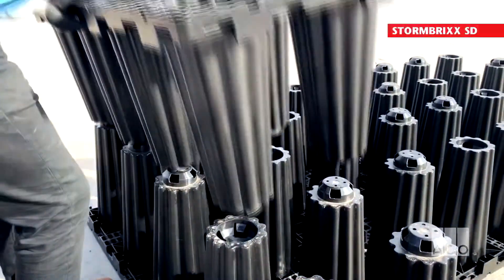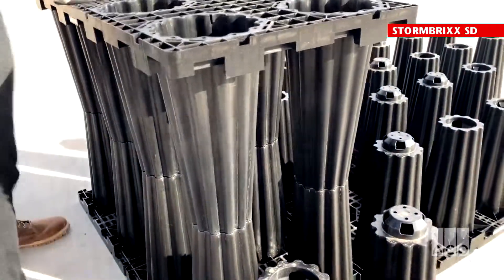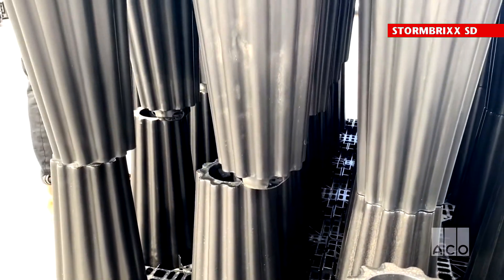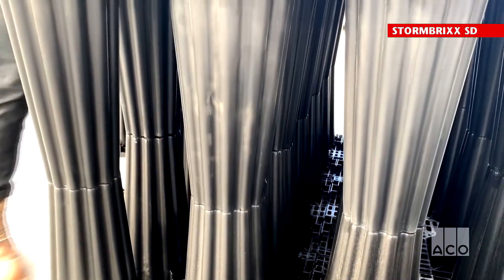When aligning the half modules for brick bonding, they need to mirror one another. This will then allow you to place another half module on top, bridging the lower two half modules and locking the system together securely.